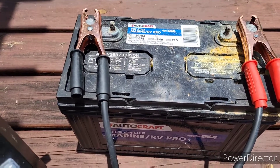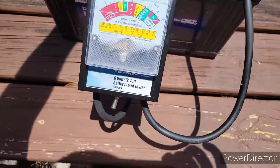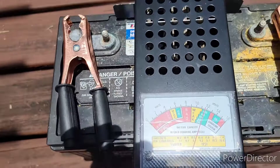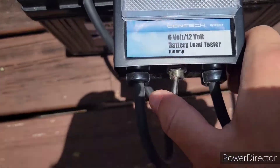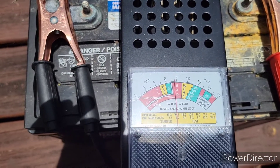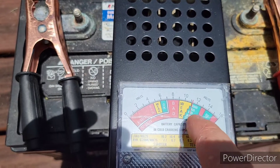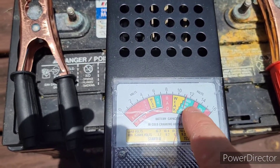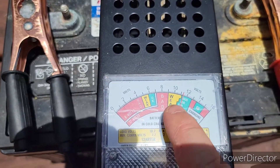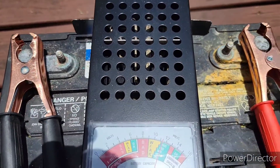If you do have a dead battery, you need to get it charged up first to really know. Put it on a charger, let it charge, and see how it acts. Once it's charged up, these load testers work by — you just hit this button once you have it hooked up, and you can see it go down into 'bad.' If you got a good battery, you're going to be up around twelve and a half to thirteen volts just sitting there, and when you hit the button it should stay in the good area.